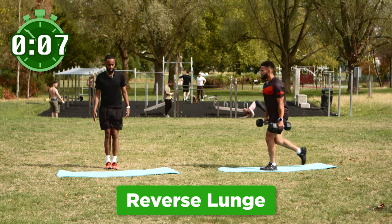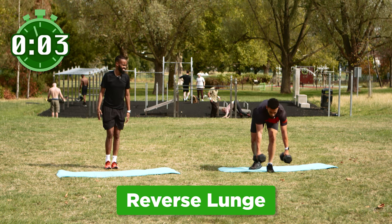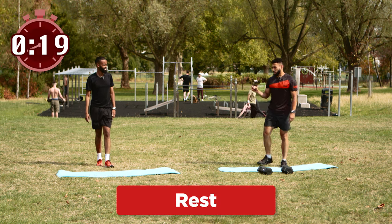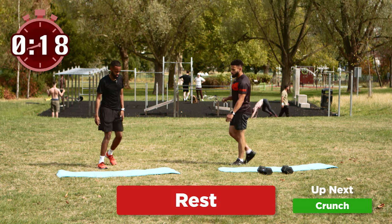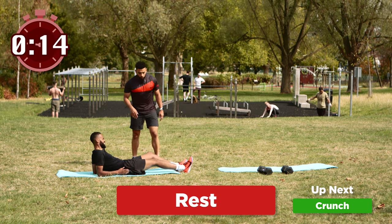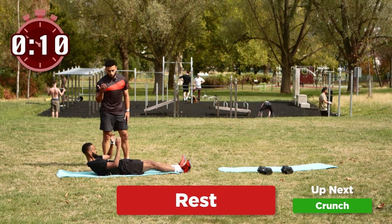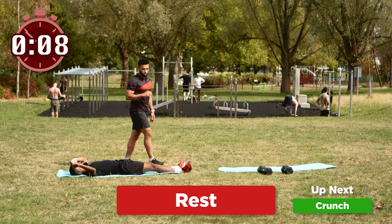If you want a little rest you can let your knee rest on the floor and drive with that front foot again, but if not, try and keep your knee off the floor the whole time — that will really keep the tension on the muscles. How you feeling? Feeling good, feeling the burn. Alright, we're gonna rest in three, two, one and our last exercise is gonna be a crunch.